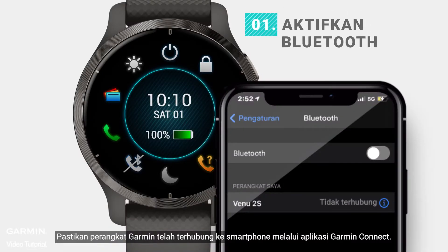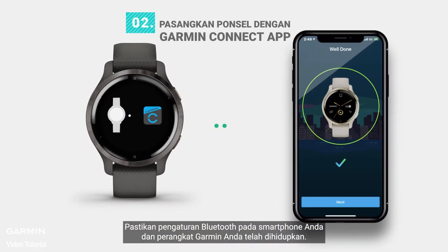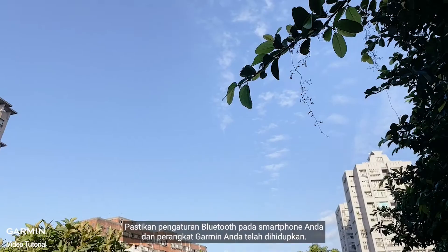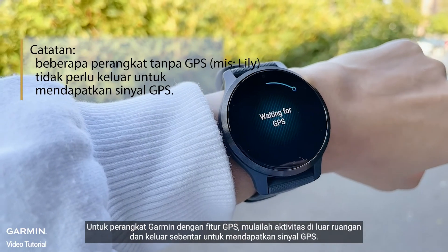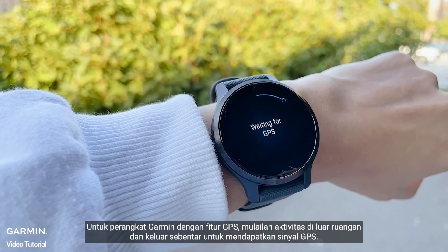Confirm the Garmin device is paired and connected to the phone through the Garmin Connect app. Confirm the Bluetooth setting on your smartphone and your Garmin device is turned on. For GPS-capable Garmin devices, start an outdoor activity and briefly step outdoors to acquire GPS signal.